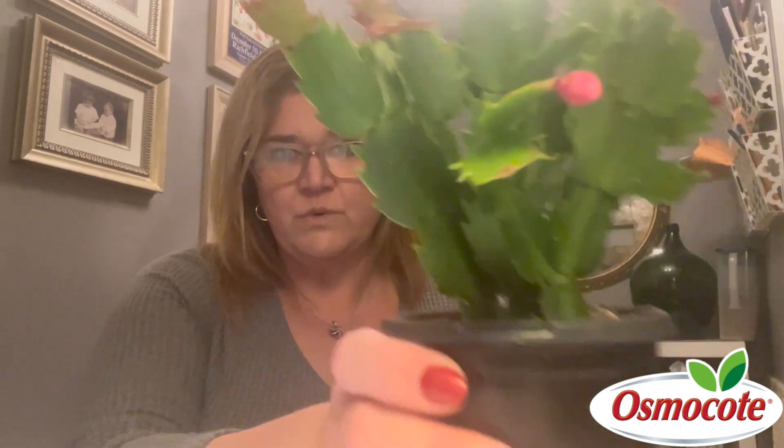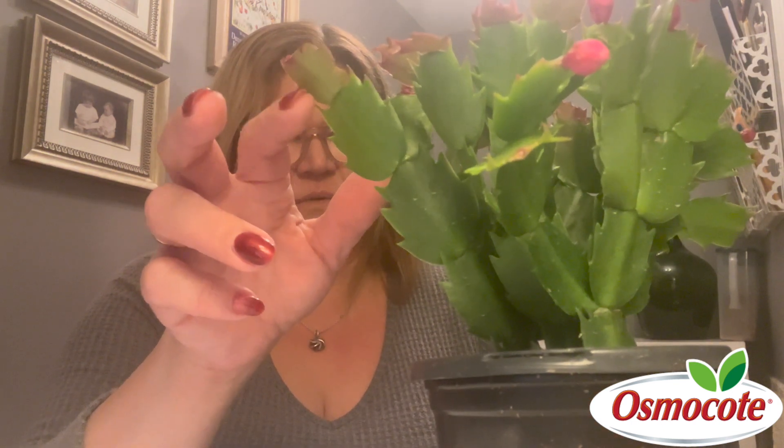We see these everywhere in the grocery store, and this is one right here. They are very beautiful, and they look like a cactus — they've got these little kind of sharp-looking points, but they really don't hurt you like a cactus does. It is a succulent, but not a cactus in the sense that we think of cactuses, in that this guy does need some water. It actually originates in rainforests, and they are succulents that grow on trees. They are used to getting dappled light and a lot of humidity, so a little different.